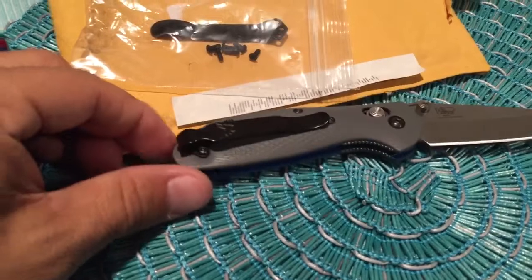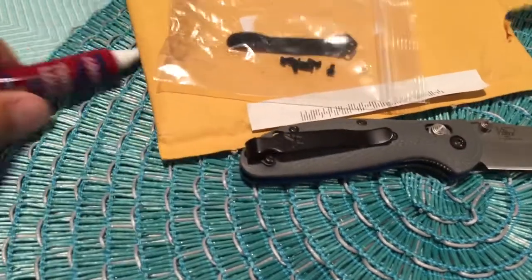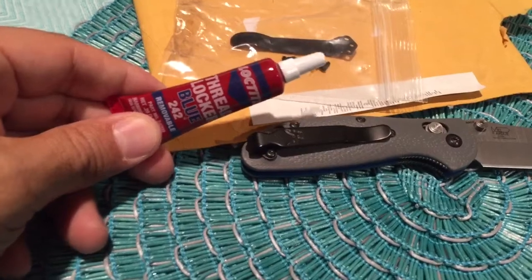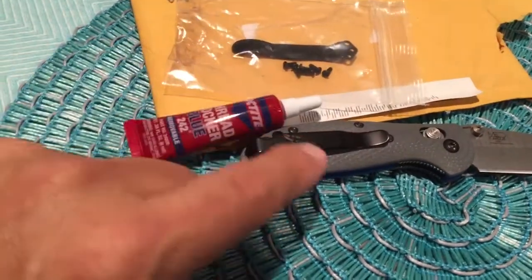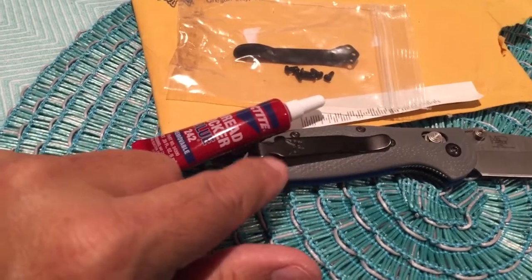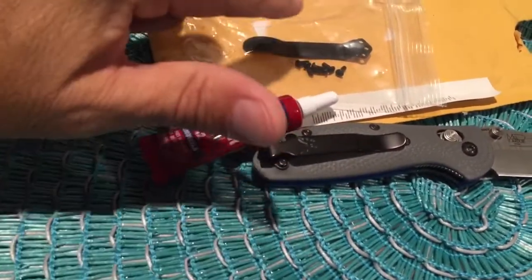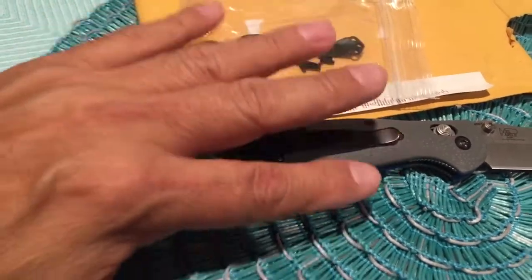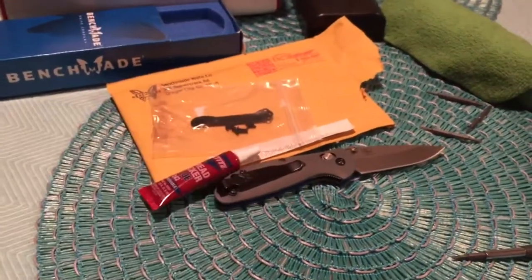I have the blue Loctite here. Normally if you're not sure you're going to keep that clip, you might not want to put Loctite right away. But since I already know I don't like the deep carry clip, I'm going to put this one on for good — it will be Loctited. Pausing here and I'll be back.